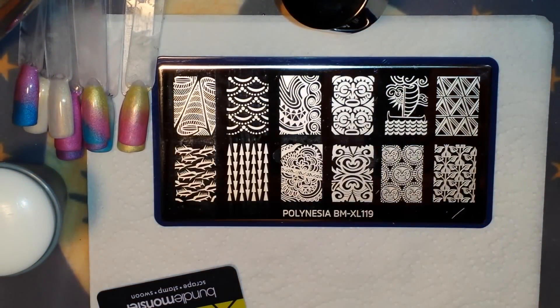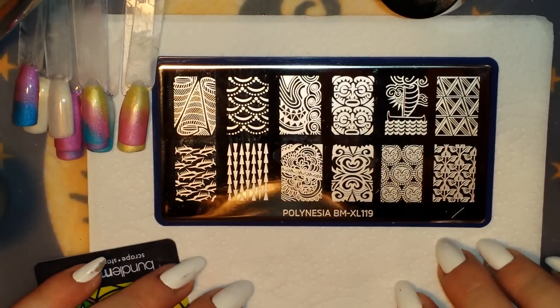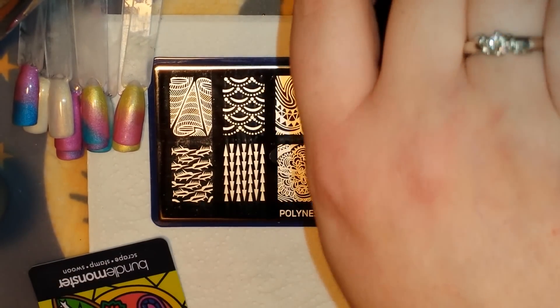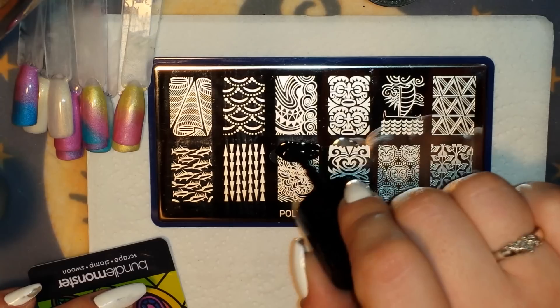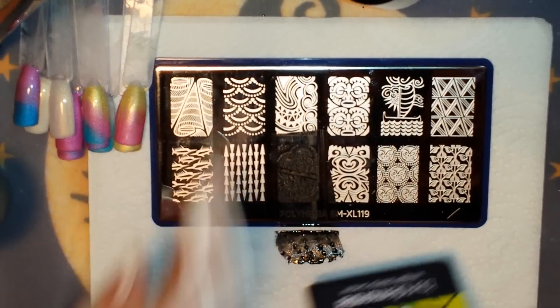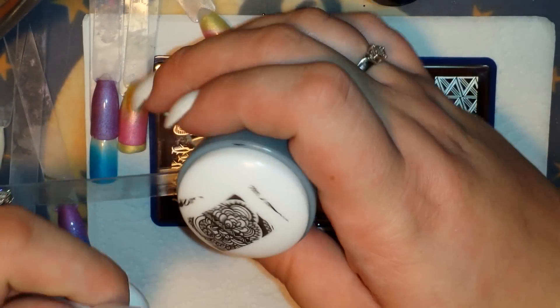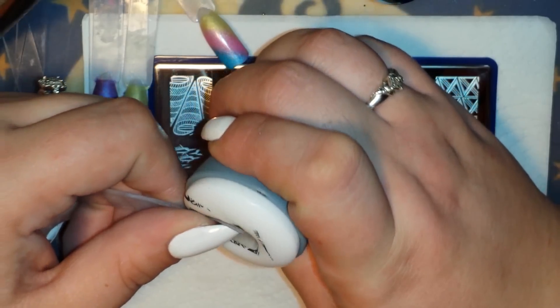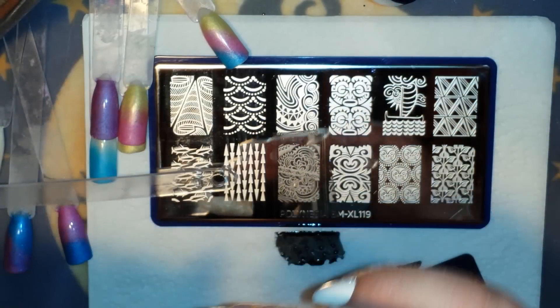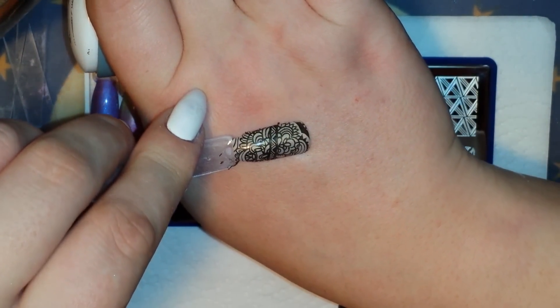Okay, I've moved on to Polynesia BMXL 119 and I've got some more pop sticks. Let's grab some swatches. I'm going to start with this image right here — it's some type of abstract image but just gorgeous, it really caught my eye. Look how beautiful that is.